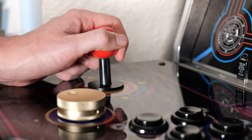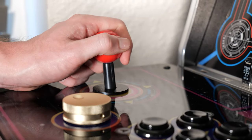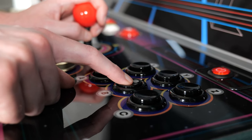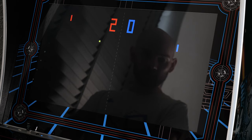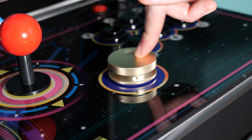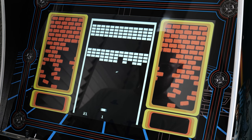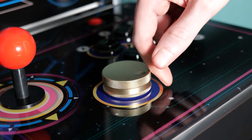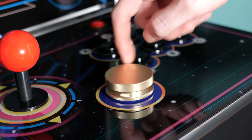The joysticks have a nice little clicking effect when you move them around, which is just enough to give you some physical feedback but not enough so that it feels stiff. The buttons have a similar clicky feel, which is super nice, and the spinners are amazing too. I've not played too many games that actually utilise them, but for the few that I have, I can't picture controlling them any other way now. It's so much more accurate to control the paddle in something like Super Breakout with these than a standard joystick, and the spinners themselves are really smooth — it's like a built-in fidget spinner.